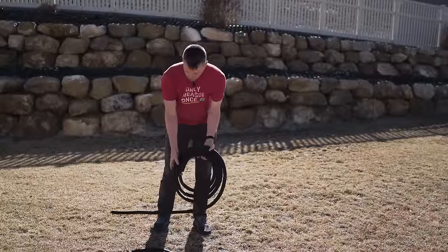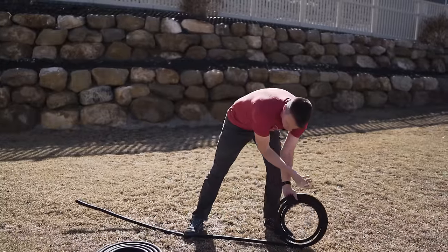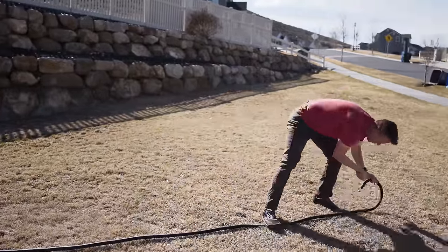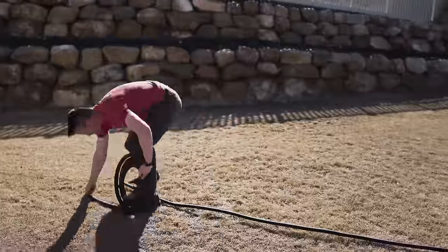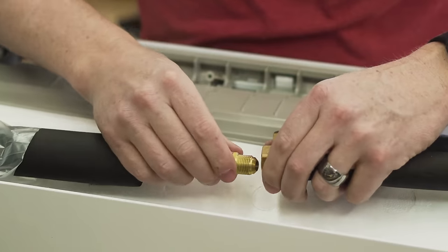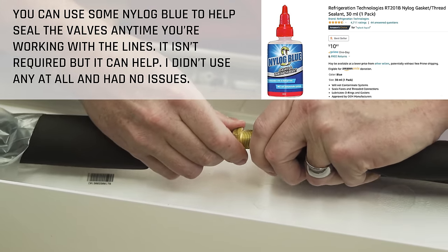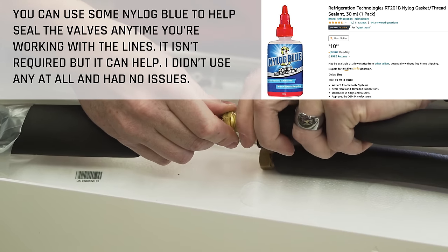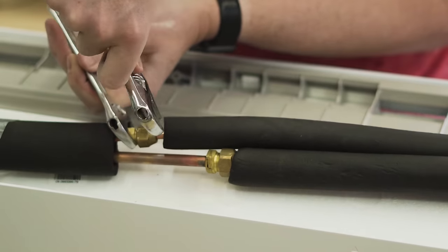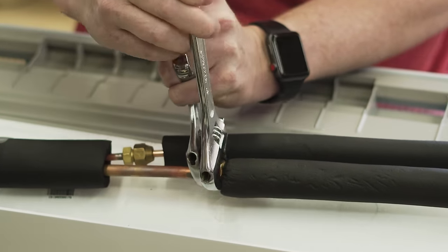Next we need to straighten out the copper pipes. You can put some gentle pressure on them, step on them, or just roll them out to get them as straight as possible — it doesn't have to be perfect. Now that the lines are straightened, remove the covers and thread them on, making sure to thread the correct part. You want it snug but you don't need to crank it down.